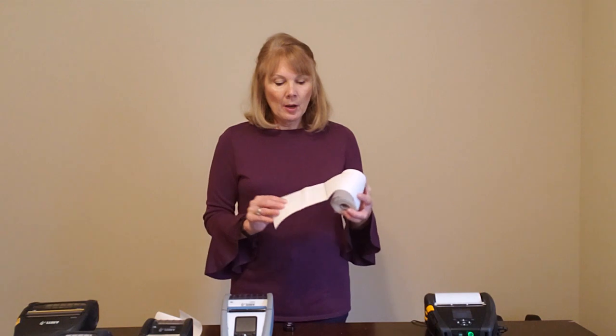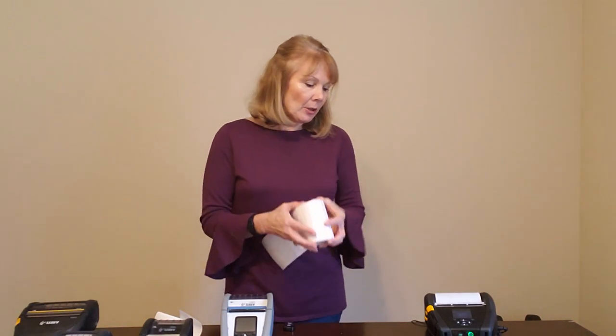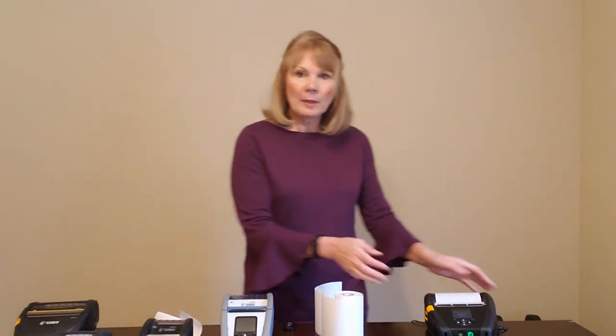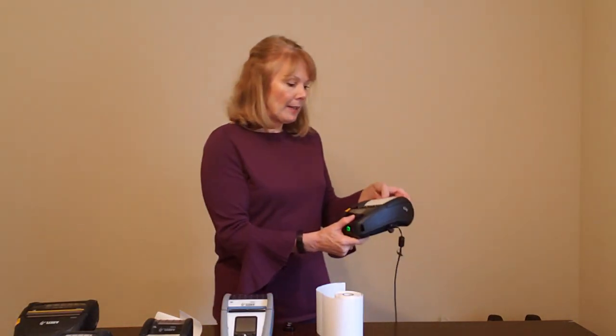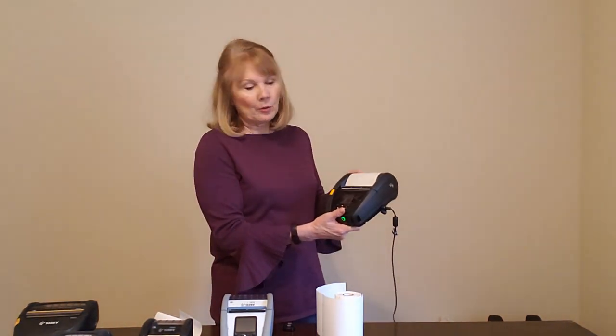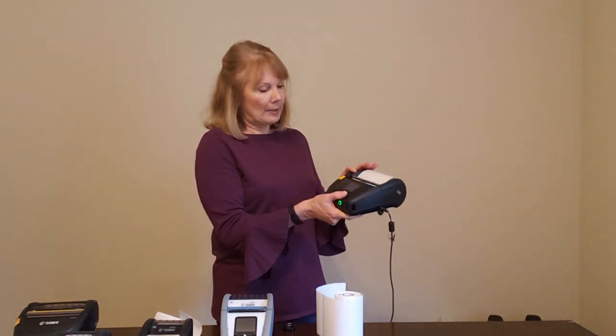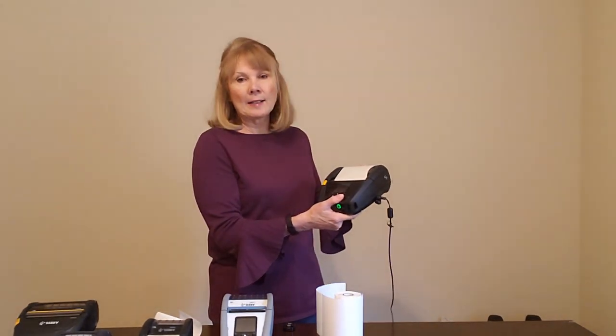So how do we get started? First we need to load the media into the printer. What we have here is a four by six label with black mark. I've already loaded the media. We like to have one label removed from the printer when we engage the peel bar to ensure that it doesn't jam up.